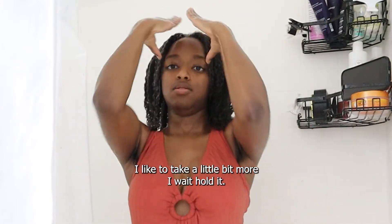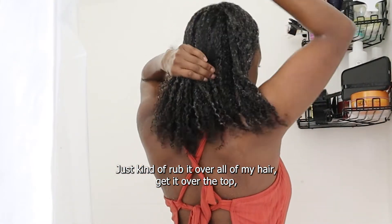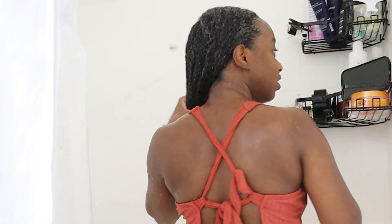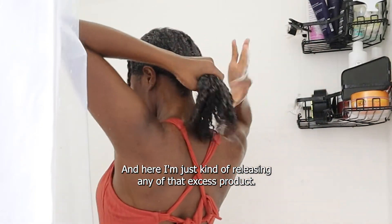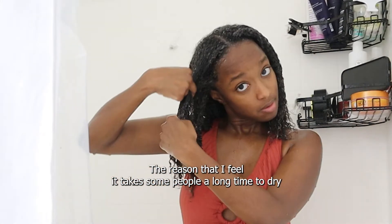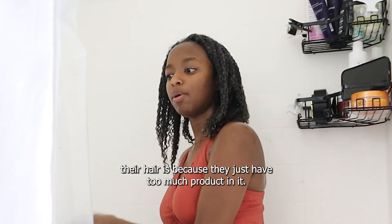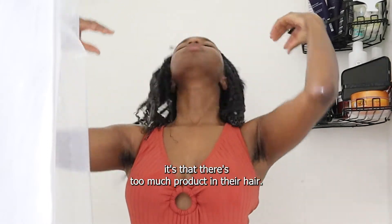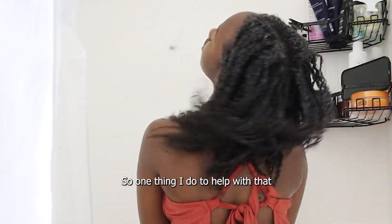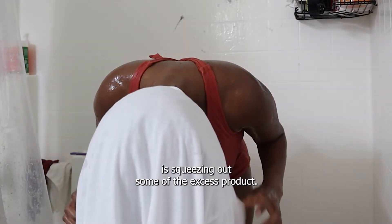I like to take a little bit more I Create Hold and just kind of rub it over all of my hair — over the top, at the back, and make sure I get those ends as well. Here I'm releasing any excess product. The reason it takes some people a long time to dry their hair is because they have too much product in it — it's not that their hair is too wet, it's that there's too much product and their hair can't absorb it all. So one thing I do is squeeze out some of the excess product.